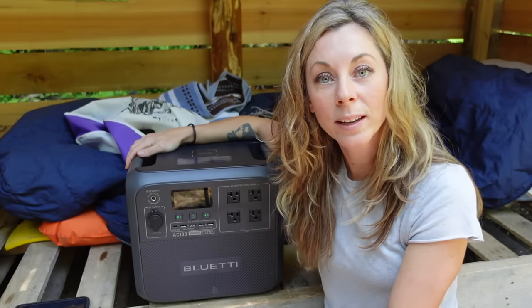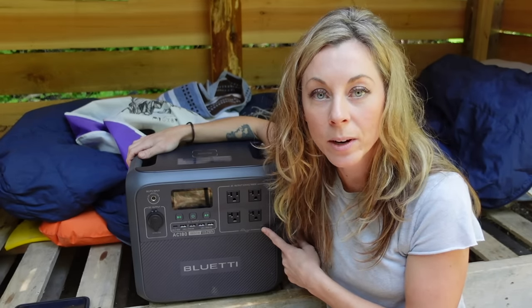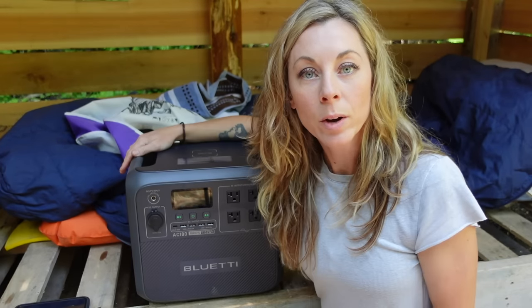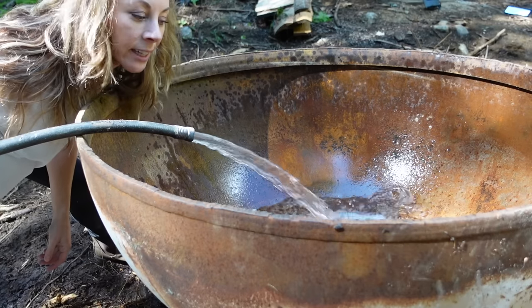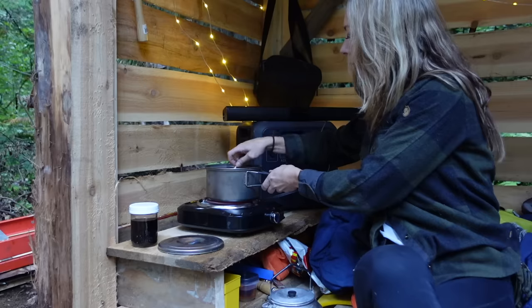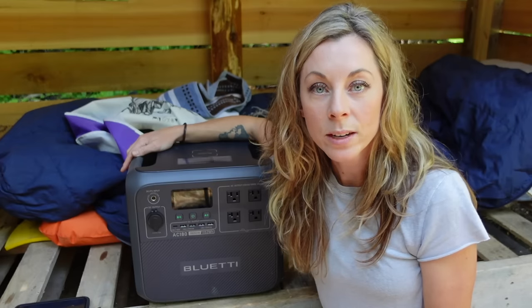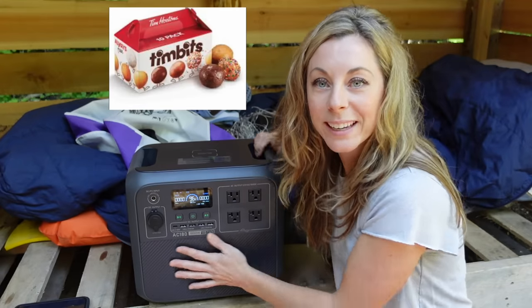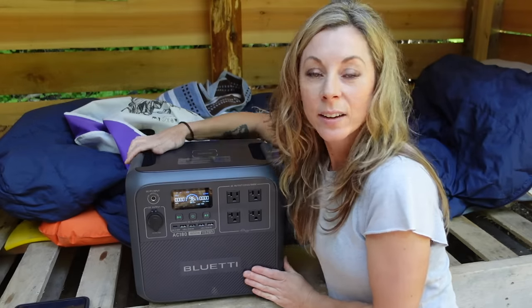My hot tub needs water, and I need a power source to pump water up from the creek into my tub. Thank you Bluetti for sponsoring this video and providing me with my new little power station. This is Bluetti's AC180 — their relatively new, mid-size, mid-range, very compact, very portable but very powerful little power station. Throughout my stay here it's not only going to pump my water up into my hot tub, it's going to power some devices, charge battery tools, help me cook, and generally create a nice ambiance down here for the night. It's like a little Timbit box — so cute, like a little snack pack. I've named her Little Betty Bluetti.